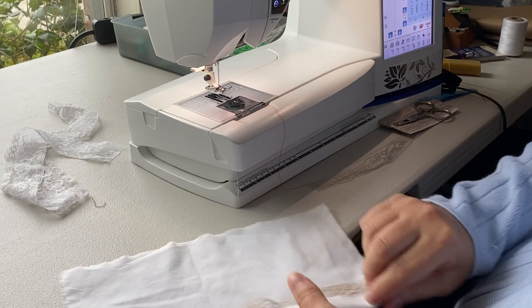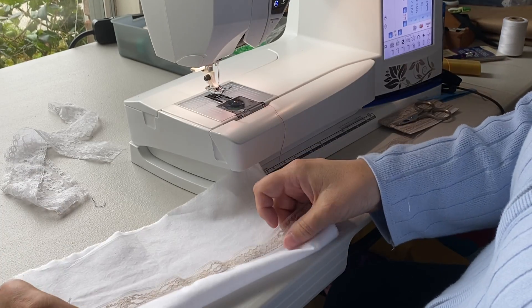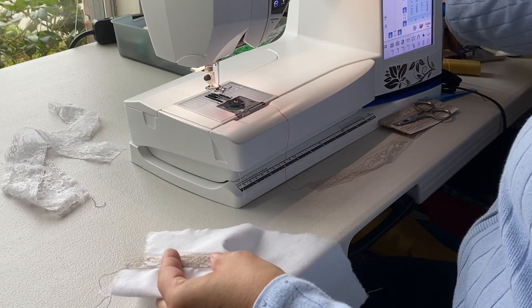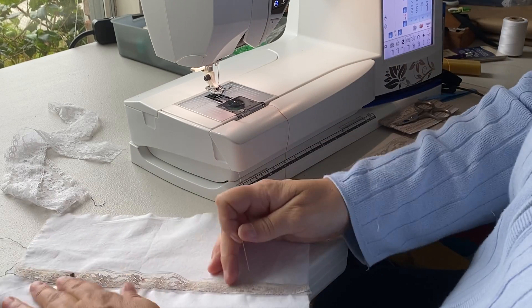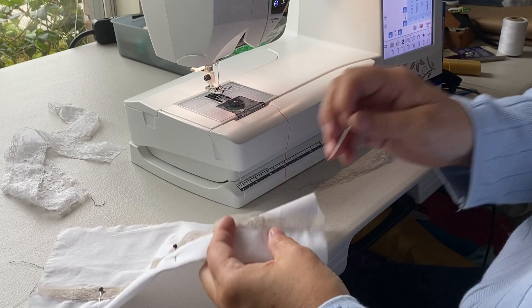Cut the ends off, then you'll press up your hem — whether it's going to be a one inch hem or two inch hem, whatever your directions call for. Put a few pins in to hold it. That is the only part of the hemming that's done on the machine with the catch stitch.